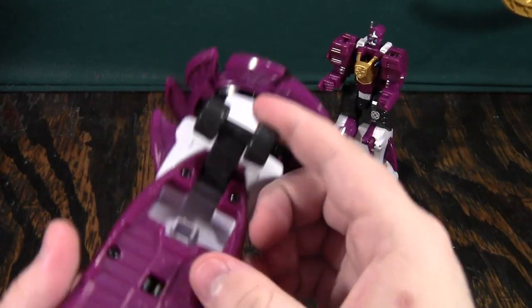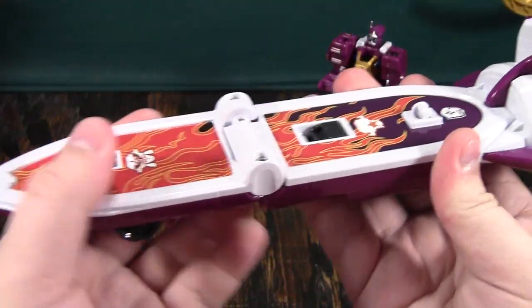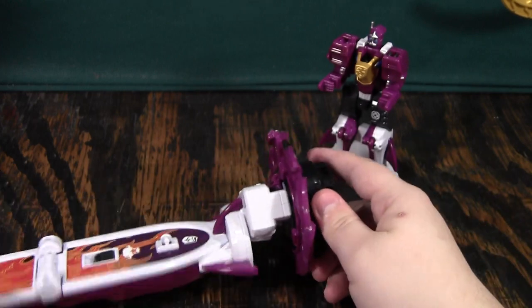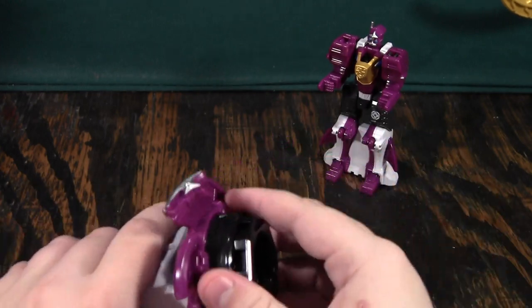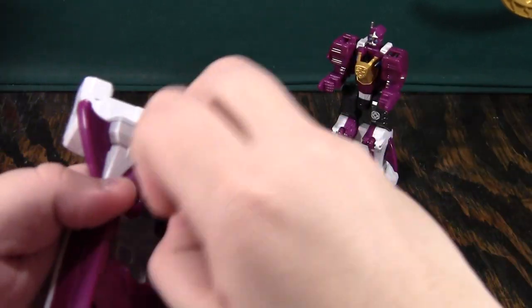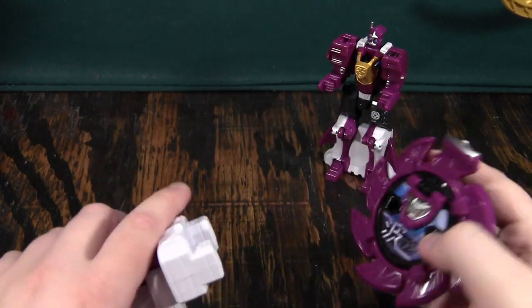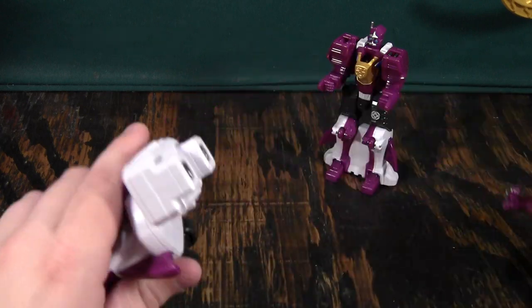Now, to transform this thing, you're going to fold this up, pull this out, and here it's a surfboard. You can leave this on here, but it will bend the rubbery plastic on this. So you can either keep this out since it will be at an angle anyway, or you can just take it off and leave it to the side.